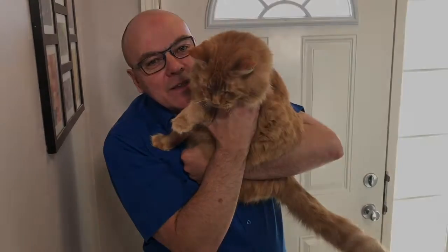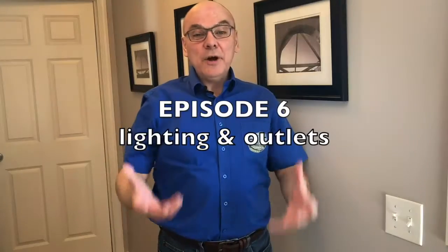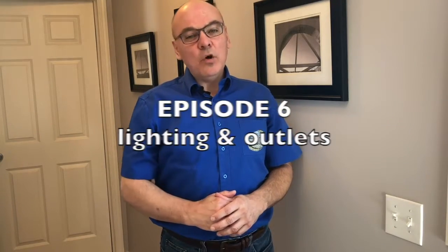I'm Walter Krebs from Prairie Home Inspection. Welcome to this week's episode of Tuesday's Tips, your weekly home inspection tips that are meant to help you on your search for a new home. Today, we're going to look at some basic aspects of the home's electrical system.